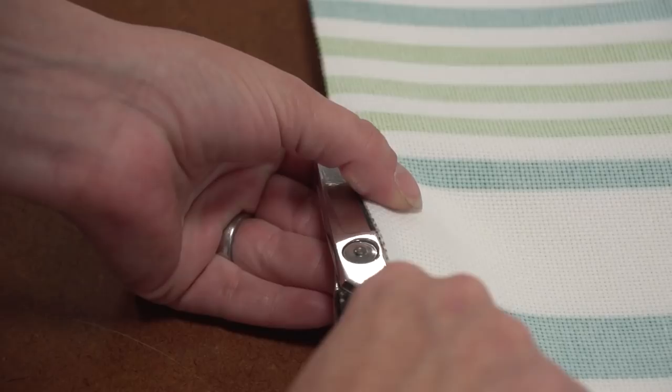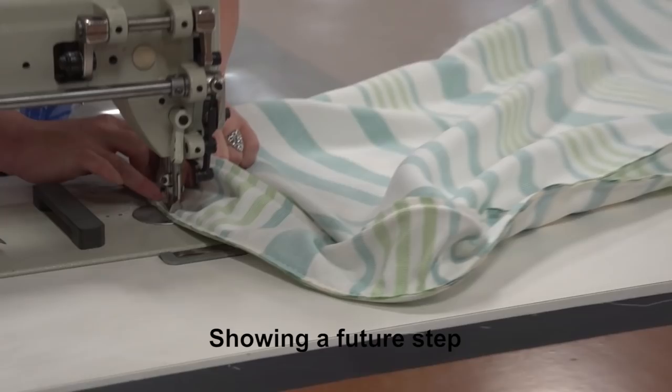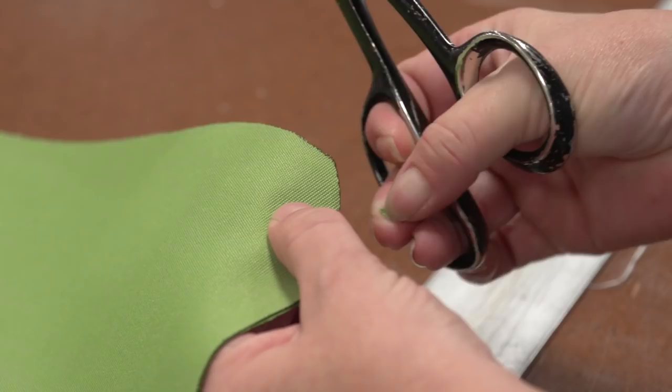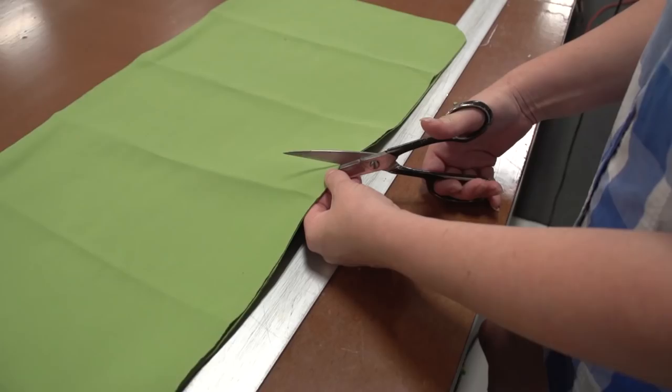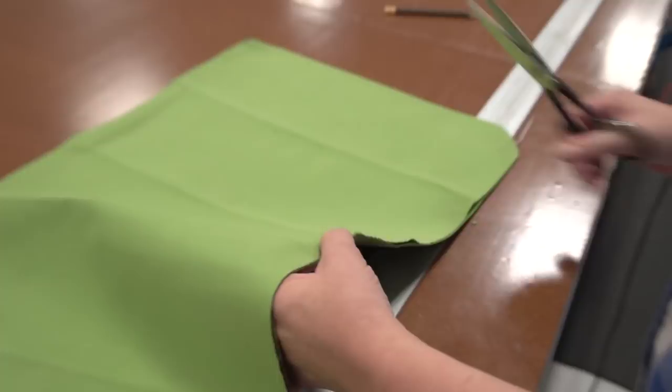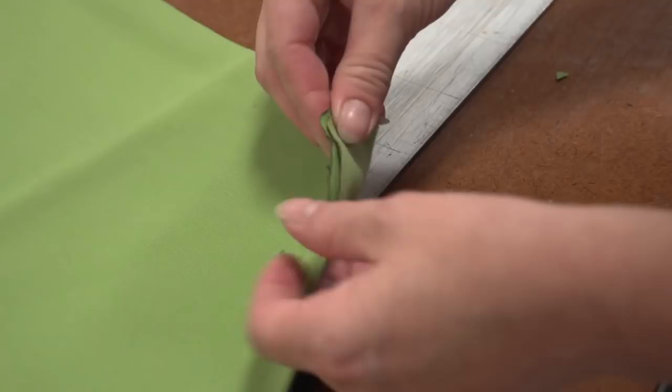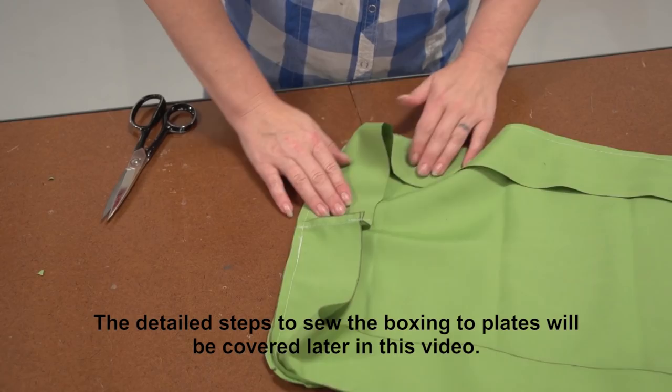Since this cushion has stripes, we're going to use those as match-up marks. But for cushions that have no stripes, we want to stack the plates on top of each other and make match-up notches at the corners and even along the long runs — cutting small triangles that don't go too deep into the fabric so they won't show up after sewing. You can also use a hot knife in lieu of scissors. Because our cushion has stripes, we don't need to worry about this since the stripes will help us line up the top and bottom plates as we sew them to the boxing.